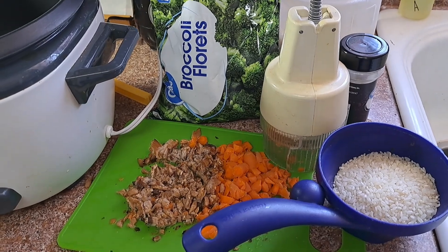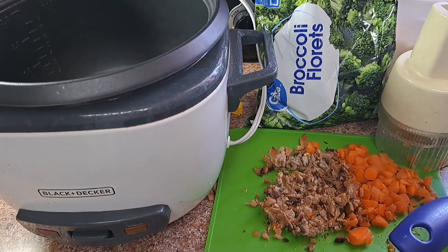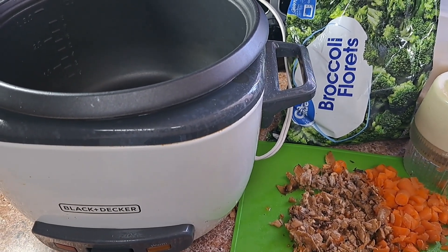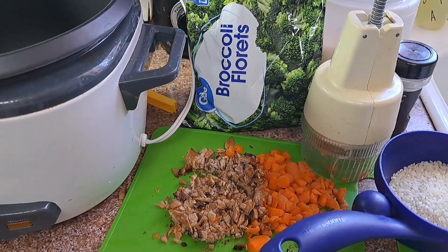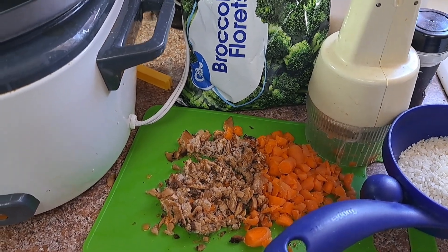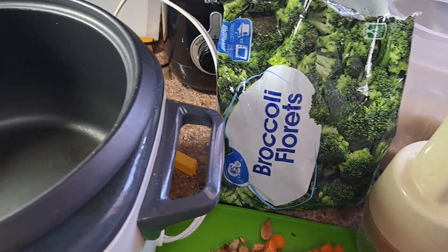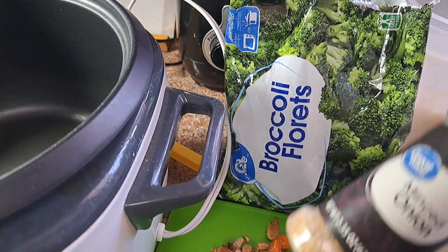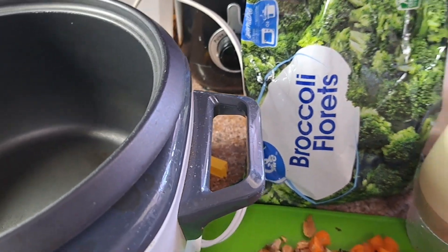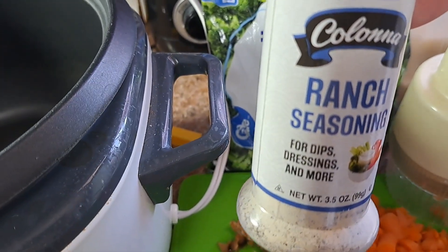I'm back with another recipe. It's getting hot now so you don't want to put your oven on. So I pulled my rice maker out and I'm gonna make... I was thinking, I hope this works. What I have here is my rice, which I'll be putting in the rice maker along with some chopped carrots, chopped mushrooms, and my broccoli. I'm gonna put some minced onions in it. I'm gonna put a little ranch dressing in it and some cheese at the end.